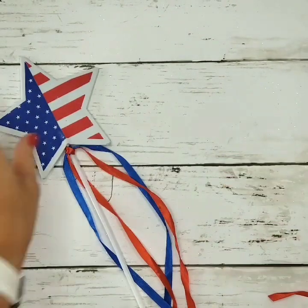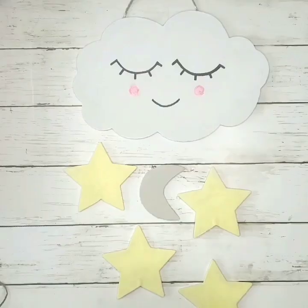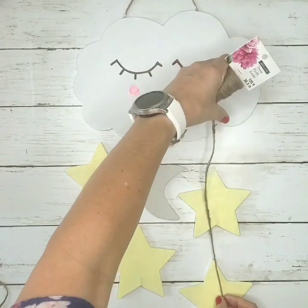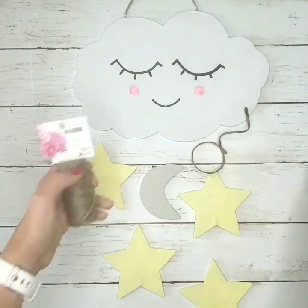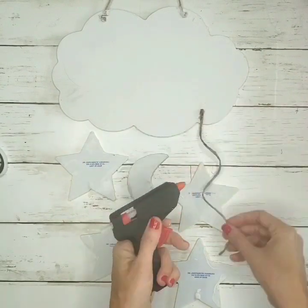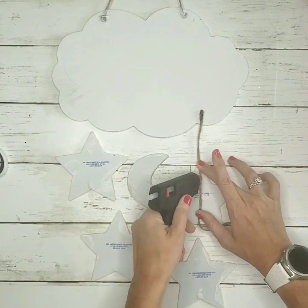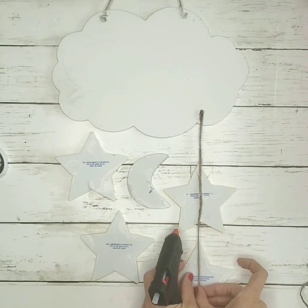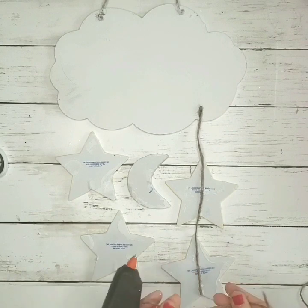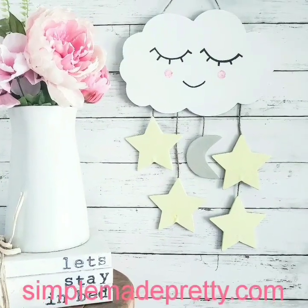I'm doing the same thing with foam patriotic stars from Dollar Tree. I removed the stem carefully so as not to put a hole in the star. Painted them with white chalk paint first, then yellow acrylic paint for the stars, and gray acrylic paint for the moon. Once everything was dry, I arranged them and used Dollar Tree twine and a glue gun to attach the stars and moon to hang underneath the cloud image. And this is how it looks!